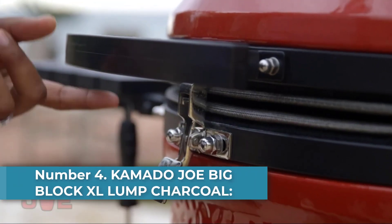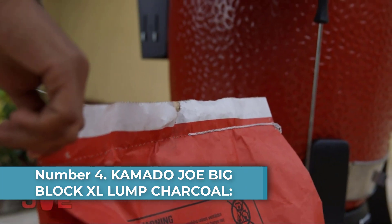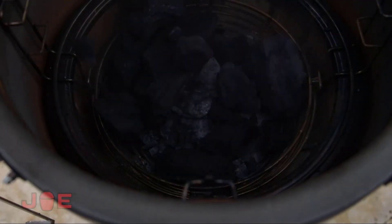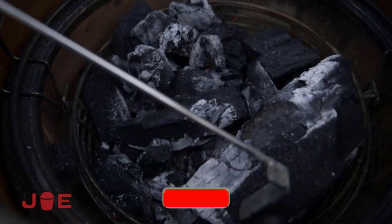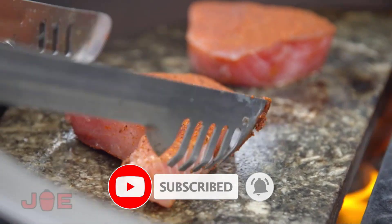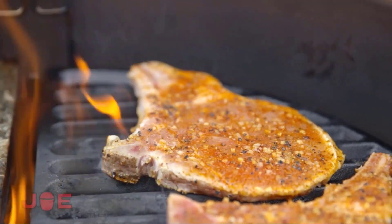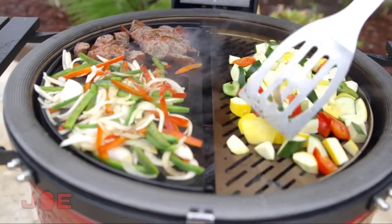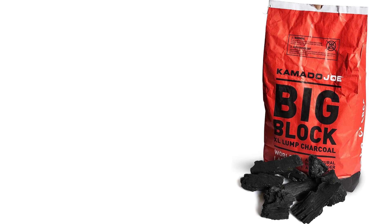Number 4: Kamado Joe Big Block XL Lump Charcoal — Premium Pick. The Kamado Joe Big Block XL Lump Charcoal is the best bag you can get with multiple size chunks. Plus, the great part about this charcoal is the price point for the 20-pound bag. Kamado Joe is 100% natural lump charcoal made from real trees, so it burns clean and gives you a robust wood fire flavor. The blend of hardwood is guayakin, guaybi, mistal, and white quabracho. Some lesser brands are made from scrap furniture or processed wood, which means less wood fire flavor.